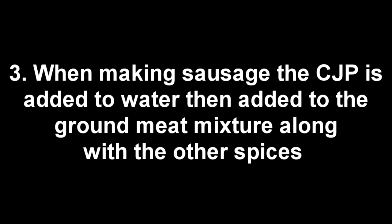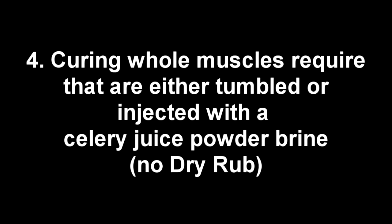If you plan on making any type of sausage that requires a cure, you simply mix the CJP into some water, dissolve it, and add that to your ground meat mixture along with the rest of your spices. If you're going to be using celery juice powder for whole muscles like brisket, pastrami, corned beef, or even ham, you're going to have to either tumble the meat in a brine or inject it with a celery juice powder brine that you've created.